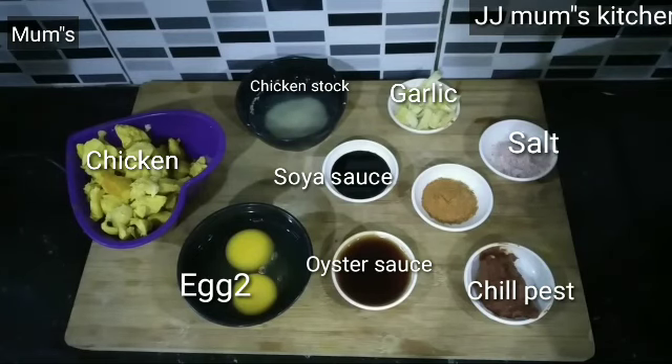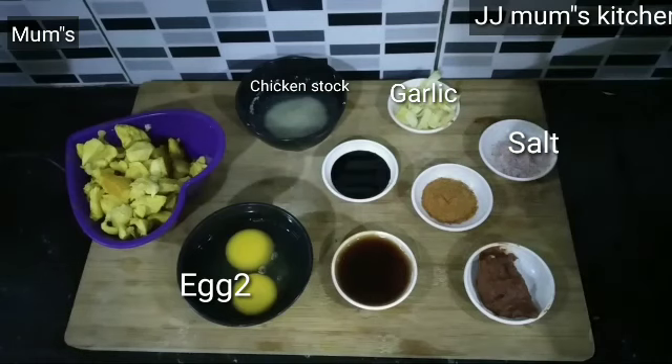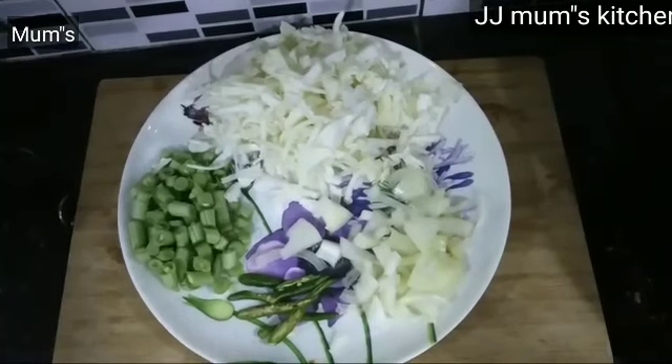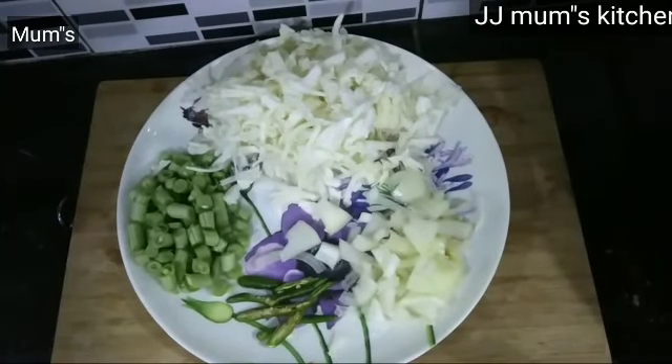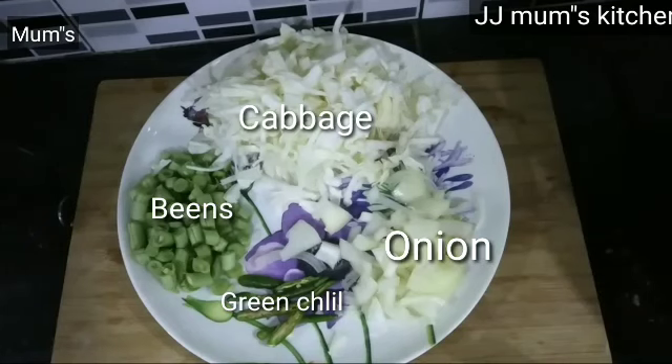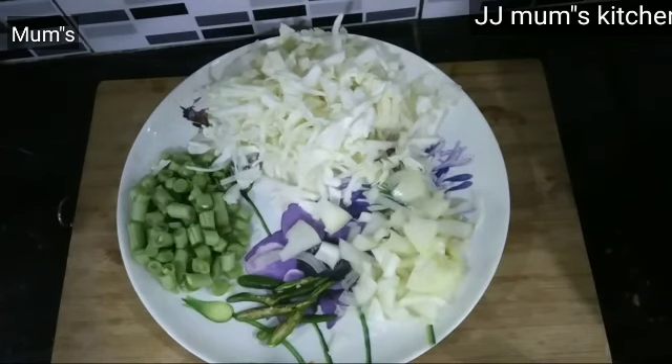If you are making a small recipe, then you will have to add a little bit. Then add some veggies, then add some beans, then add a mix of veggies.